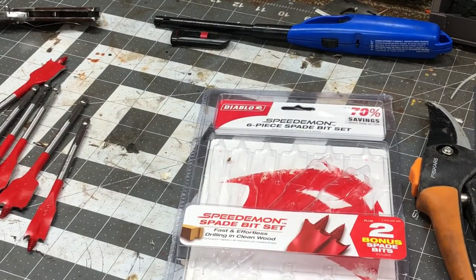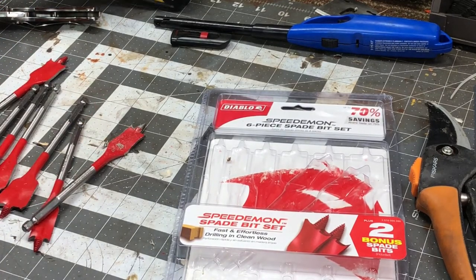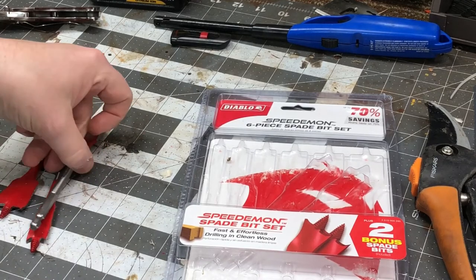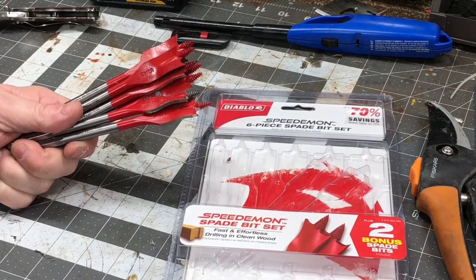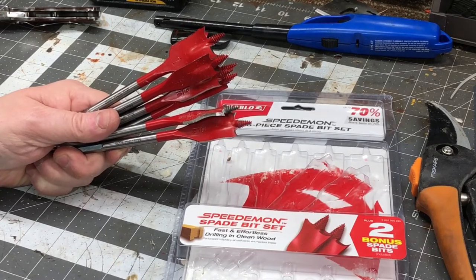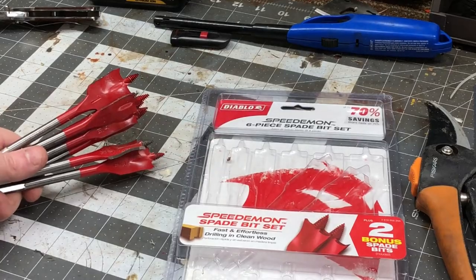What can I conclude about these Diablo bits? I probably should have saved my six or eight bucks or whatever they cost. In a pinch for some rough construction, I guess they'll work. It did a mediocre job. Anyway, that's about it for this episode — like, comment, share, subscribe, use your head for more than a hat rack, and I'll catch you in the next video.